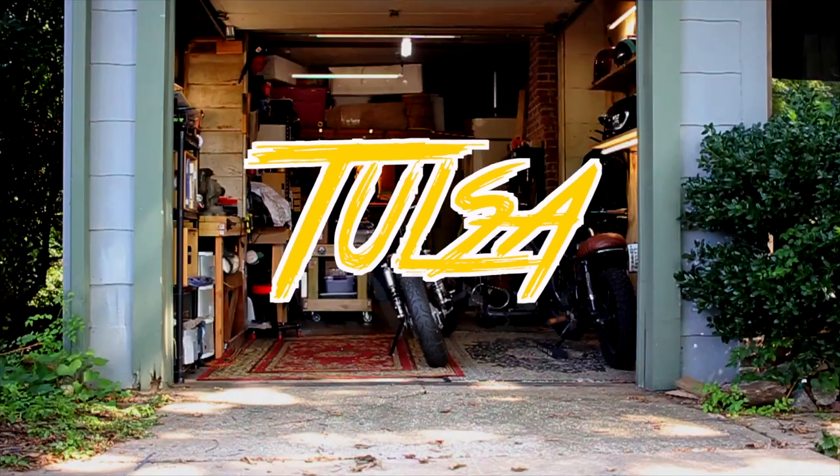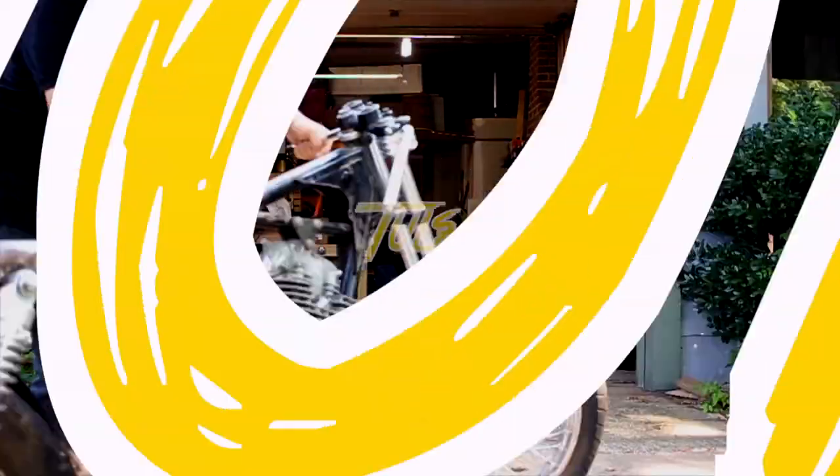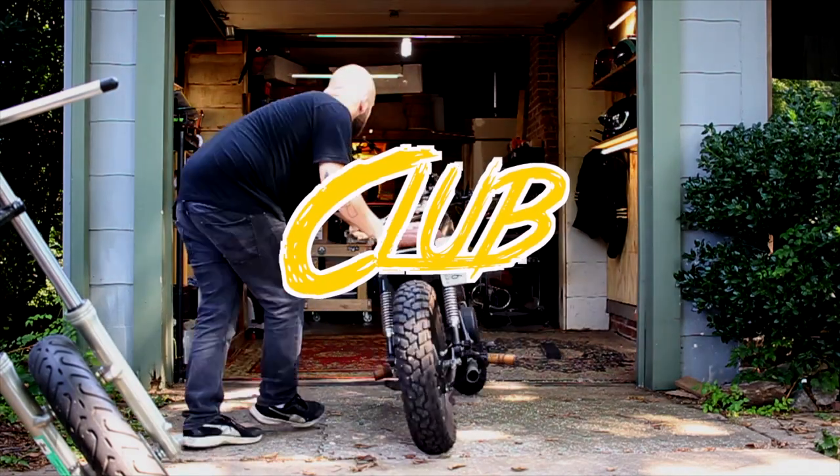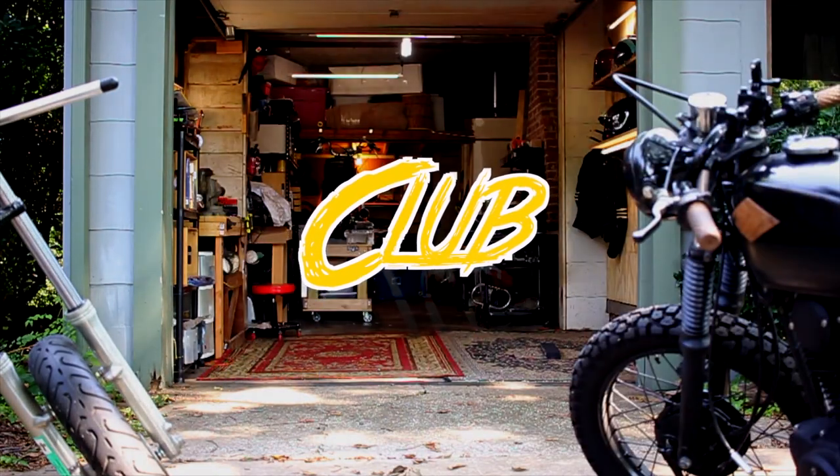Hey everyone, it's Keith with the Tulsa Moto Club. Today we're going to get started on making a seat for the SR 250 build. As you already know, I'm doing a cafe racer build for this SR. The goal is to make a seat that has the little hump in the back, better known as the cowl, that you see on all the other cafe racers.